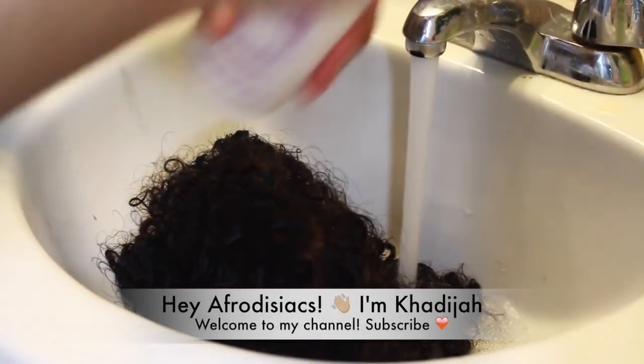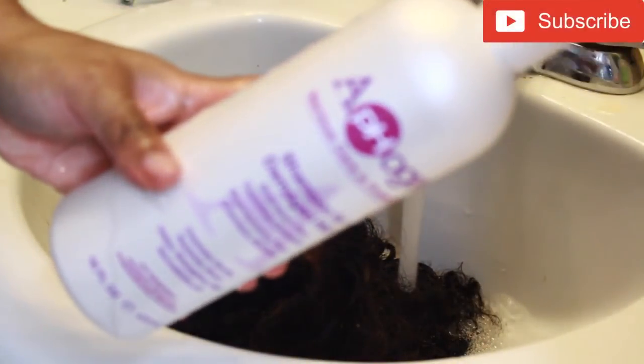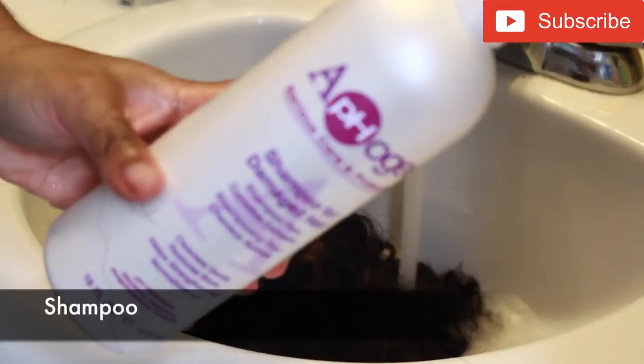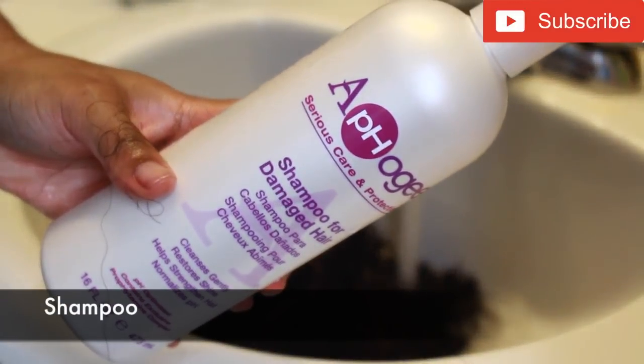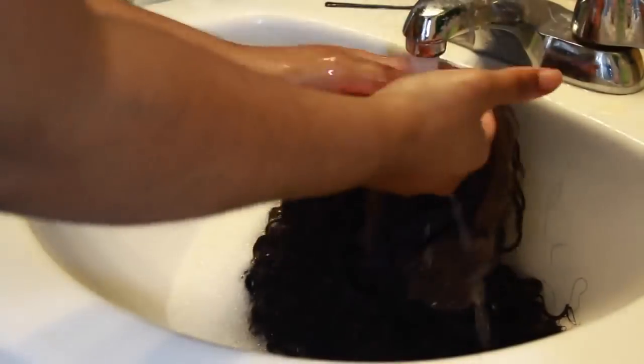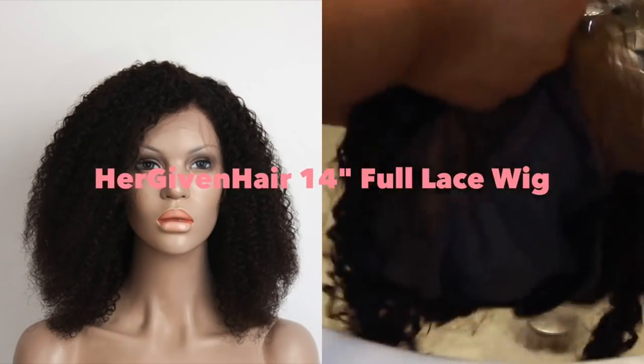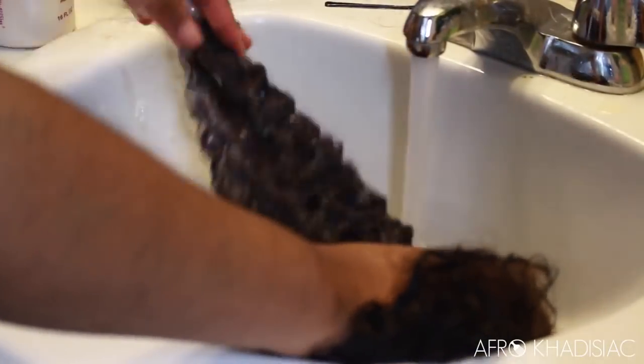Hey, it's me Khadijah. If you're new to my channel, please subscribe if you enjoy this video. First, we're going to start off by shampooing this hair with the Afogy shampoo for damaged hair, which is a sulfate formula. Since we're going to be using heat on this hair, I just want to make sure that everything is completely clean. This is a Hurry Given Hair 14-inch full lace wig — I love this wig, so I'm excited to do something different to it.